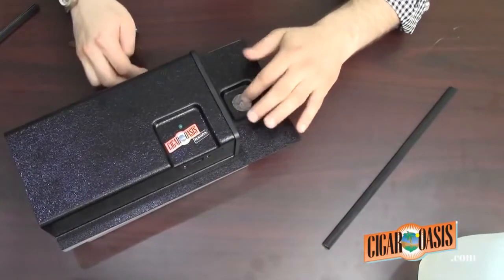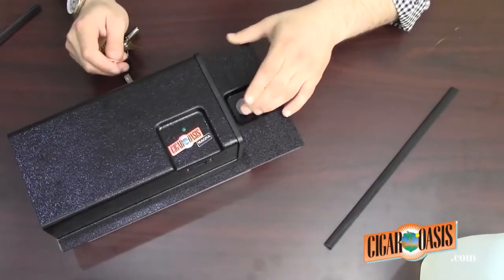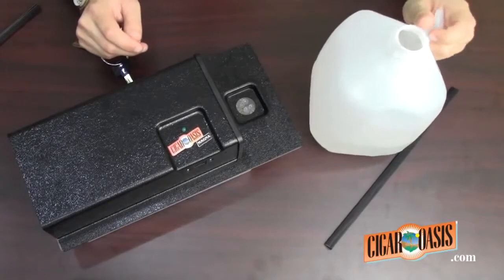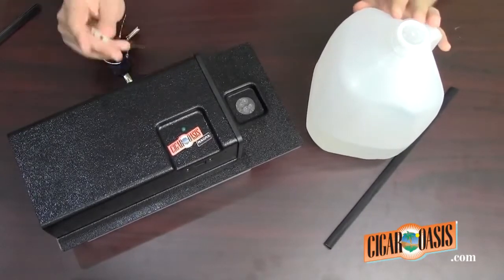If this is in a retail environment, you can either put a little funnel here which makes it easier to fill up, or just leave it open and using the bottle go ahead and pour it in. You don't want to fill it up too much.